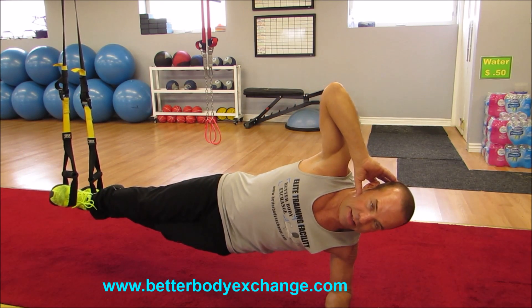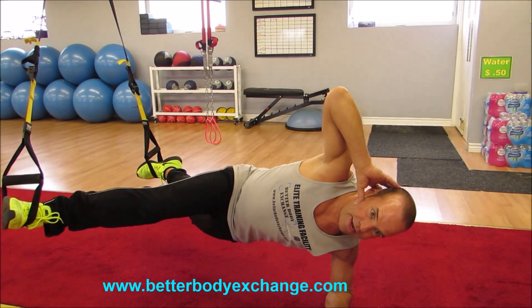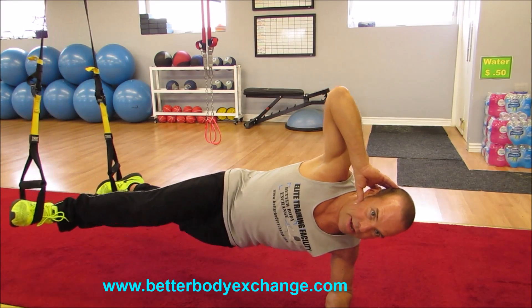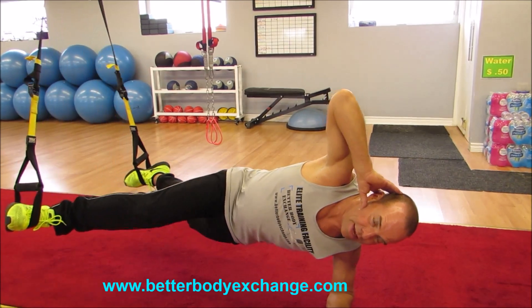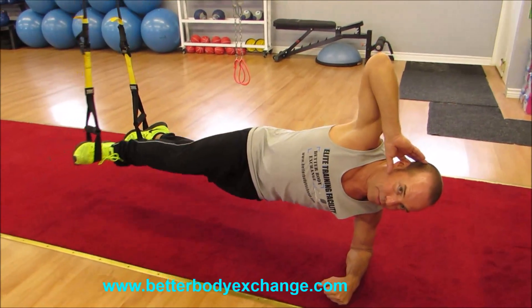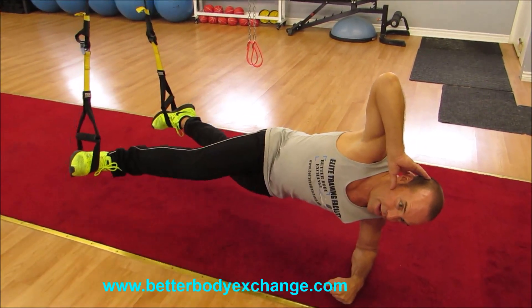Now take nice long strides, in and out, creating as much separation between the legs as you can while holding that planking position, nice and tight, for one minute.